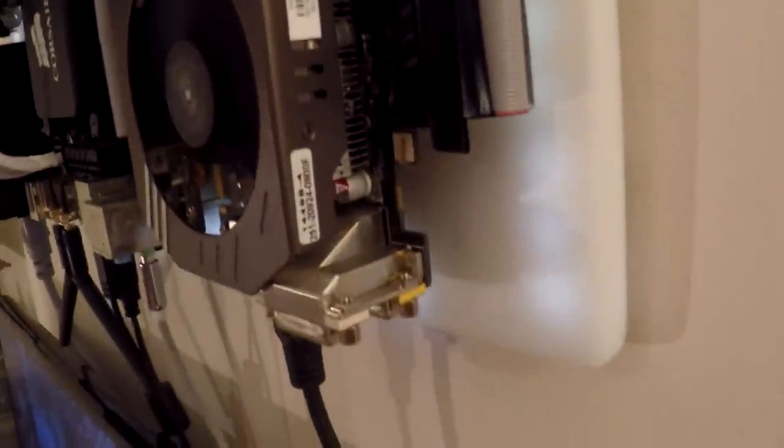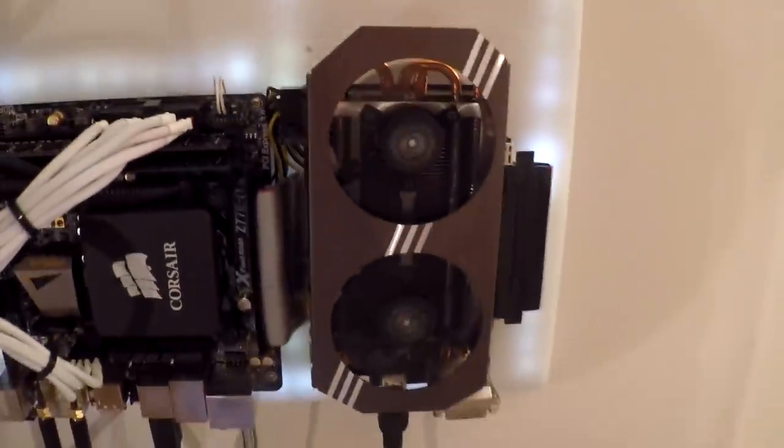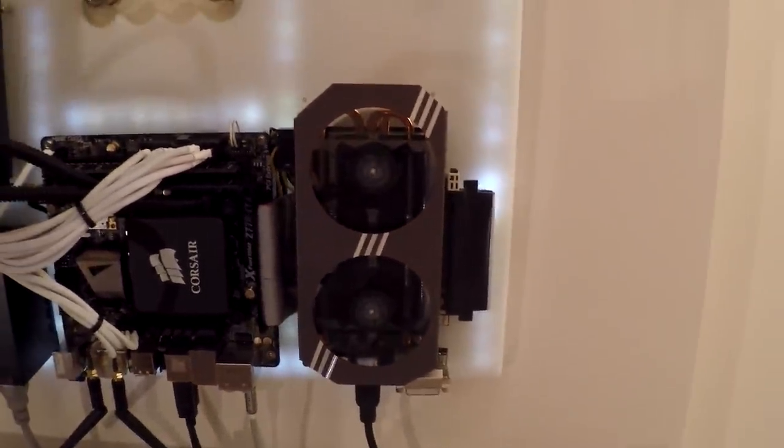Another reason was that the Zotac cards have mounting holes on the back. I've tried the Asus and MSI ones and they don't have these kinds of mounting holes on the back, which makes it pretty impossible to attach to a board like this.